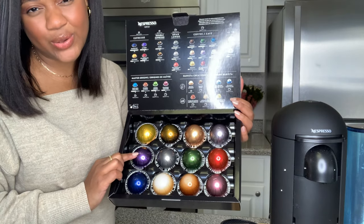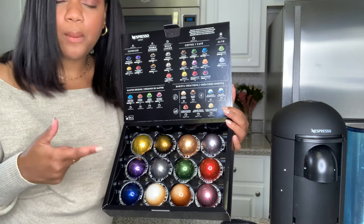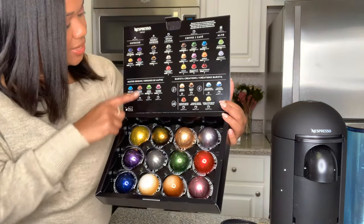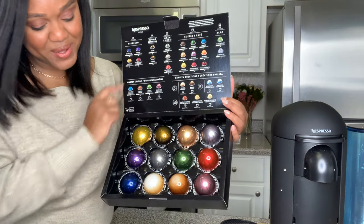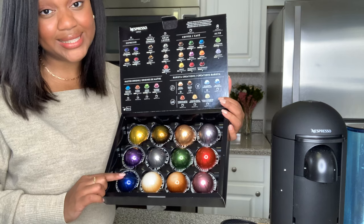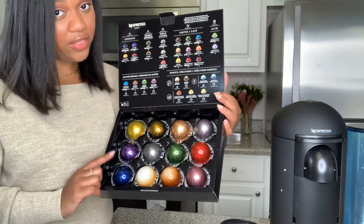Then we have Diavelito - this is one of my absolute favorites. Intensity of 12, very dark, intense, robust, great for the morning times. Then we have a Double Espresso Chiaro - one of my favorite double espresso pods. It's intense but not crazily intense.